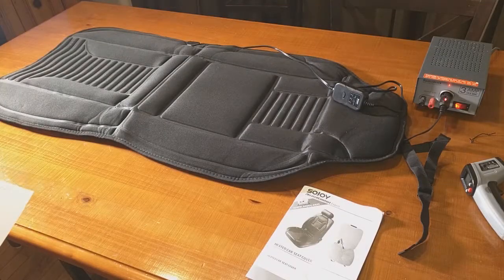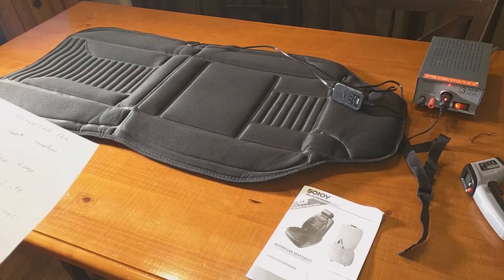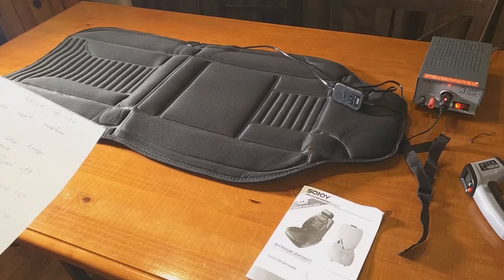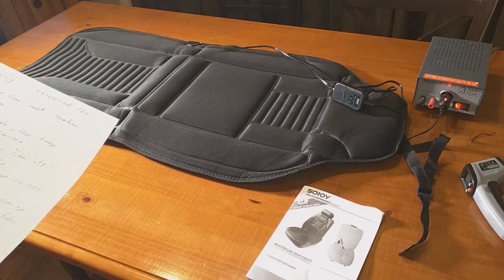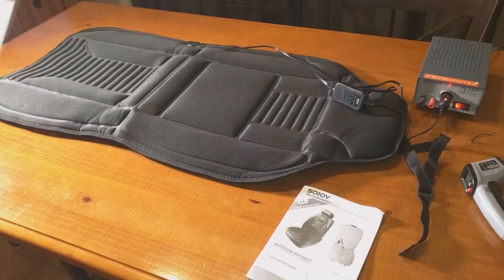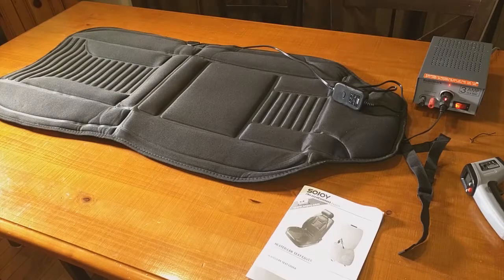Hello again, this is Robert Veach with my video review of a product from a company called Sojoy — their universal 12-volt heated car seat cushion warmer. It has a temperature control box with low, medium, and high settings with indicator LEDs, an automatic 45-minute timer that shuts the unit off, a universal fit with straps, and uses a standard 12-volt cigarette lighter plug common in the US and Europe, with a quick three-minute warm-up time.